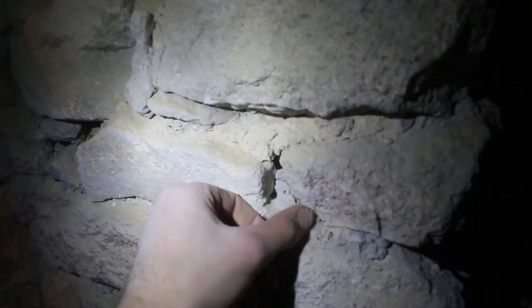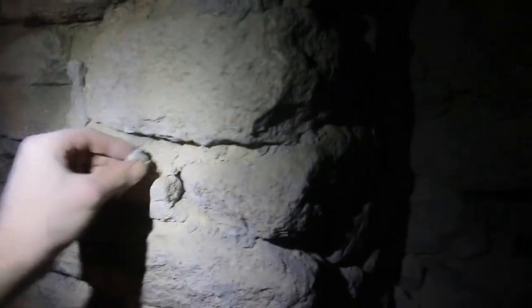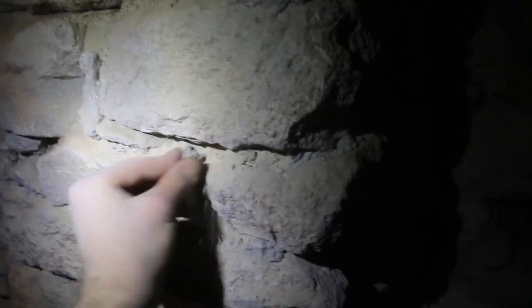Alors il y aura encore tout à revérifier pour enlever les derniers petits bouts — ça je le ferai plutôt à la main, au burin et au marteau. Et ensuite, gratouiller à l'intérieur des joints pour que la chaux prenne correctement. Il faudra mouiller bien sûr.